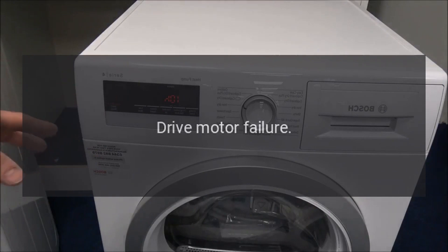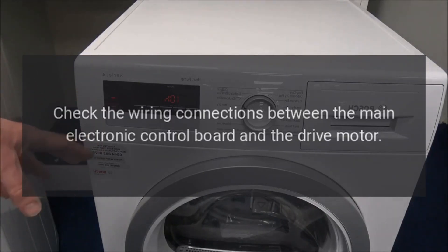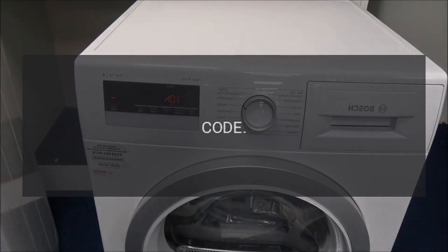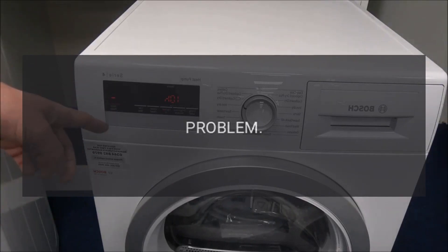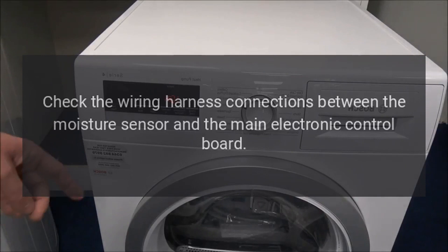Code F26 — Problem: drive motor failure. Fix: Unplug the dryer and check the wiring connections between the main electronic control board and the drive motor. If the wiring connections are sound, replace the drive motor.